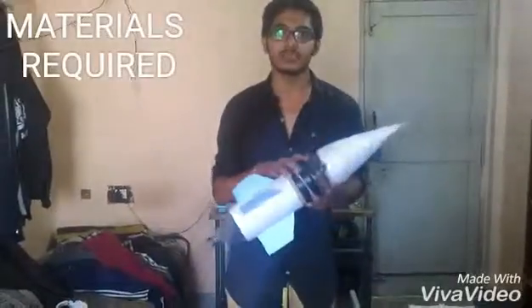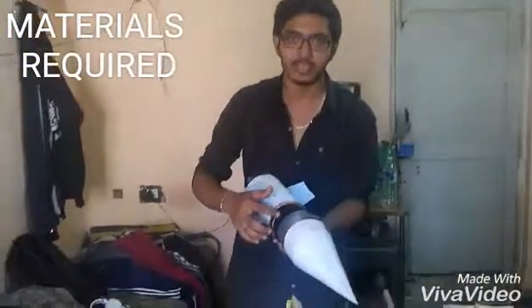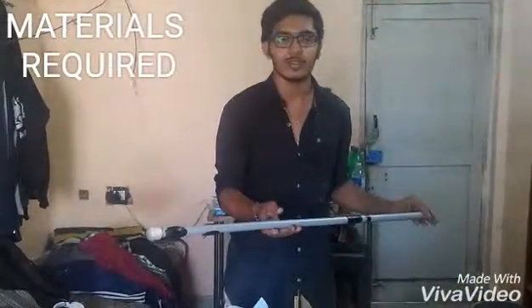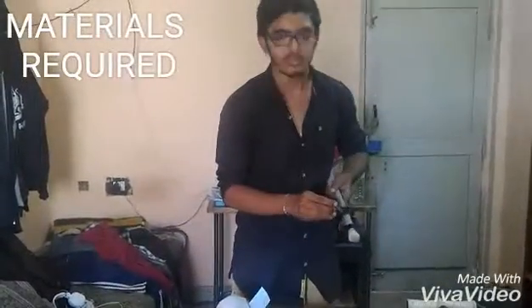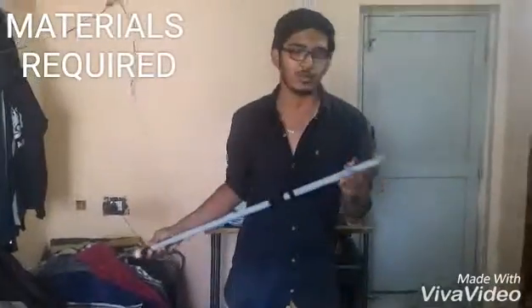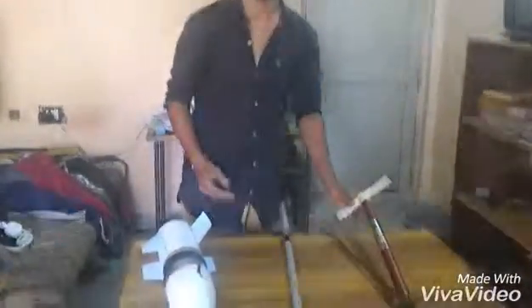Hello guys, for this experiment we have used two bottles — two 2-liter bottles which are joined back to back. Here we have connected them. And we have used a PVC pipe of approximately 1-meter length with a half-inch diameter. We have connected a non-return valve to prevent air leakage, sealed it at one end and kept open at the other end. We have also used an air pump to build up the pressure.